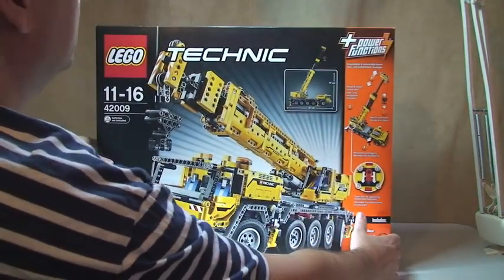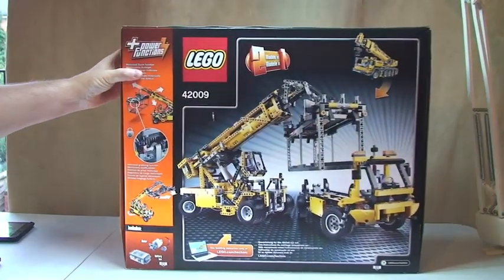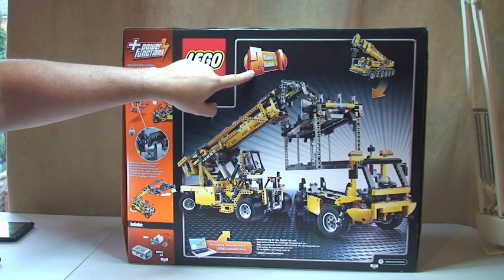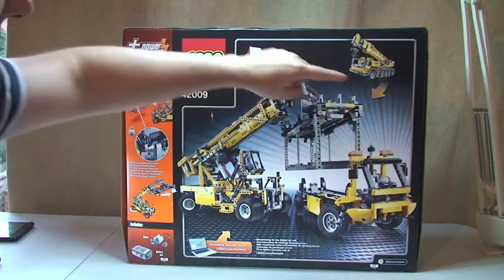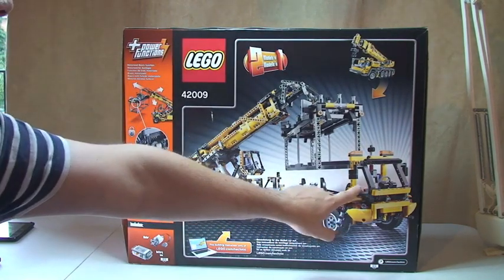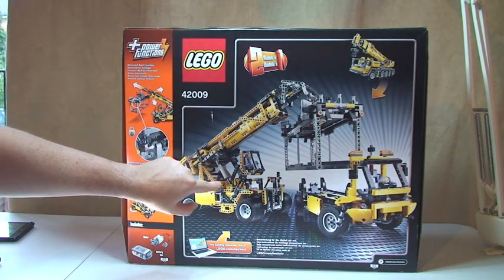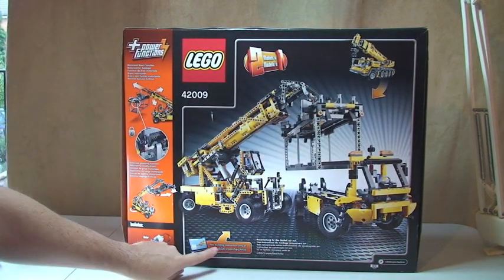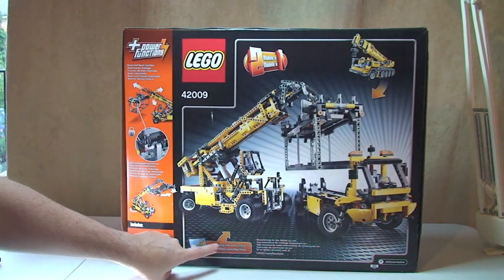Starting with the back actually — spinning it round to the back side — it's a two-in-one set as well, so there are actually two models you can build here. The actual crane itself, but you can also build this model here which is a truck and an extendable forklift truck. It only comes with the instructions for the mobile crane unit, so in order to build the alternate model you can download the instructions at lego.com/technic.